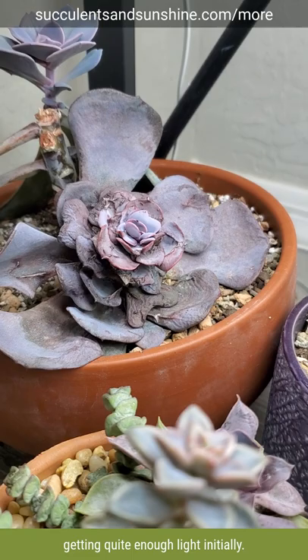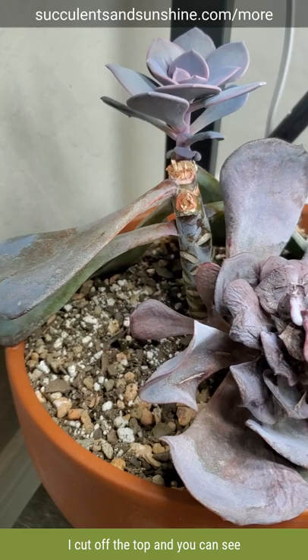On top of that, it wasn't getting quite enough light initially so it was stretching out a little bit. What I want to show you is I cut off the top.